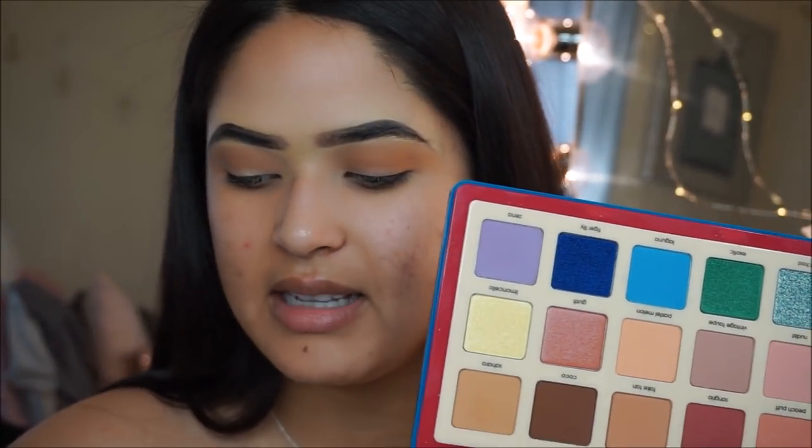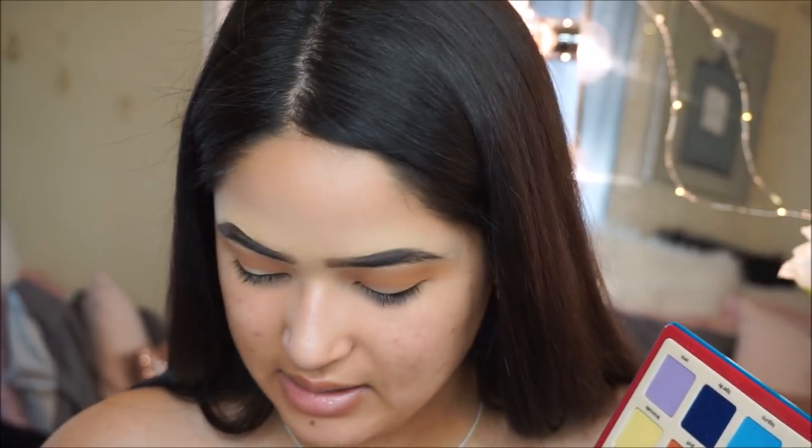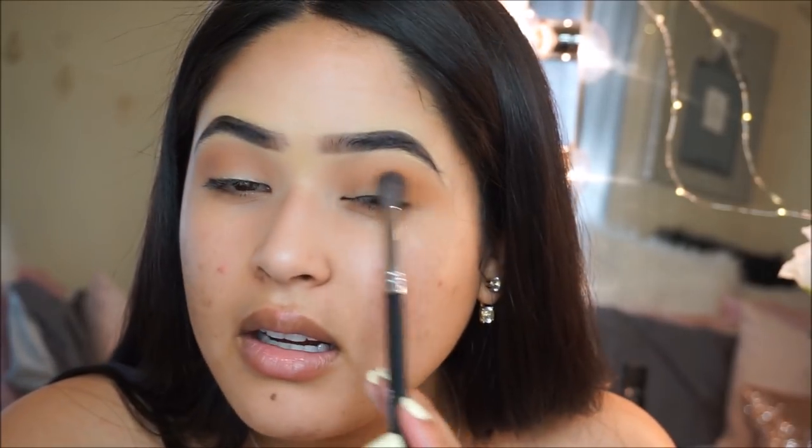I'm using the same brush, I just made sure to clean it. Looking at the palettes side by side, I noticed that the shade called Fake Tan looks a lot more similar to the one I used on this eye, at least in the pan — see how they both look pretty similar? So I'm going to grab Fake Tan from the Natasha Denona Palette and apply it. Once I'm done with that, I'm going to cut the crease using my Makeup Revolution Conceal and Define Concealer in shade C7.